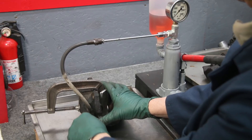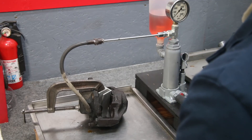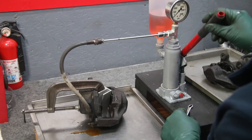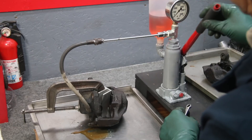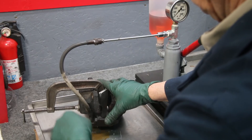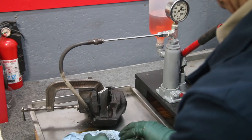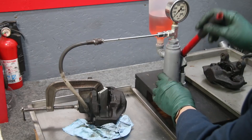I'm going to go ahead and break the bleeder fitting, and then make sure this is locked up. Now we're getting fluid out of there. You can see this is kind of a messy operation — you may have to have some extra paper towels around to collect the extra fluid. Now I'm just going to pump on this slowly and see if we build up pressure.